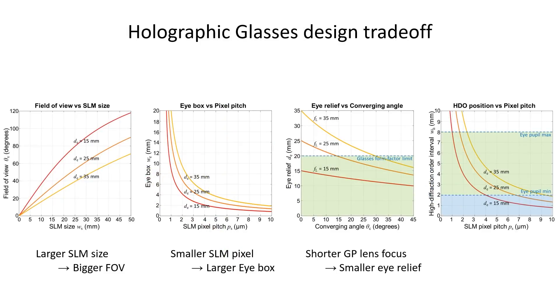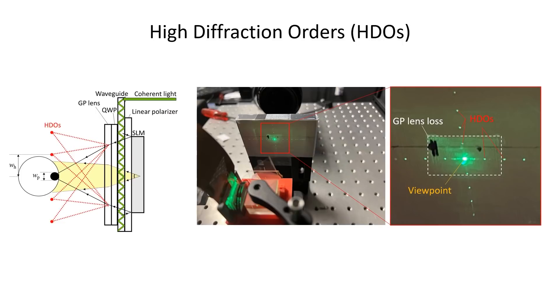The display characteristics of holographic glasses are largely determined by the SLM and the eyepiece. Field of view gets larger when the SLM size gets bigger, and the eyebox gets larger when the SLM pixel pitch gets smaller.